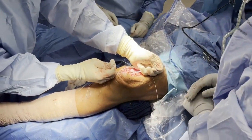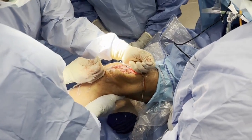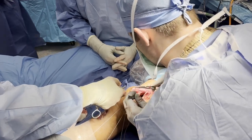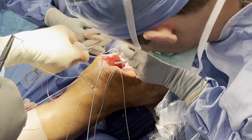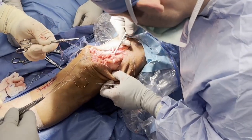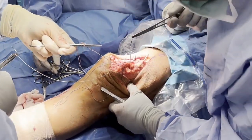The medial and lateral quadriceps tendon tag sutures are tensioned in a crossover fashion to evaluate the quadriceps tendon for proper approximation and defect coverage. Two Q-fix anchors are sutured with a running locking stitch into the medial quadriceps tendon flap, and another similarly into the lateral quadriceps tendon flap, all located at their respective approximating borders.